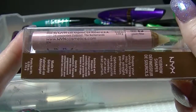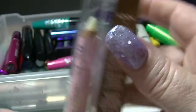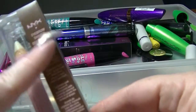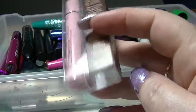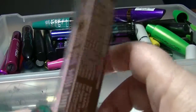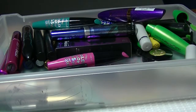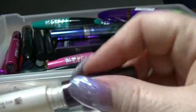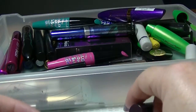I have a NYX Eyebrow Shaper Pencil. As you can see, I have not even taken it out of the box. What I want to know is why, when they do the boxes, you just get this pencil and there's this big empty side — it's completely empty. Why not just give us the damn pencil? I suppose it's so they can put all the writing on it, but it just seems like a waste. I also have this Savvy Clear Brow Gel. This is actually completely fine — it works perfectly fine as a brow gel. It's not groundbreaking but it does the job.